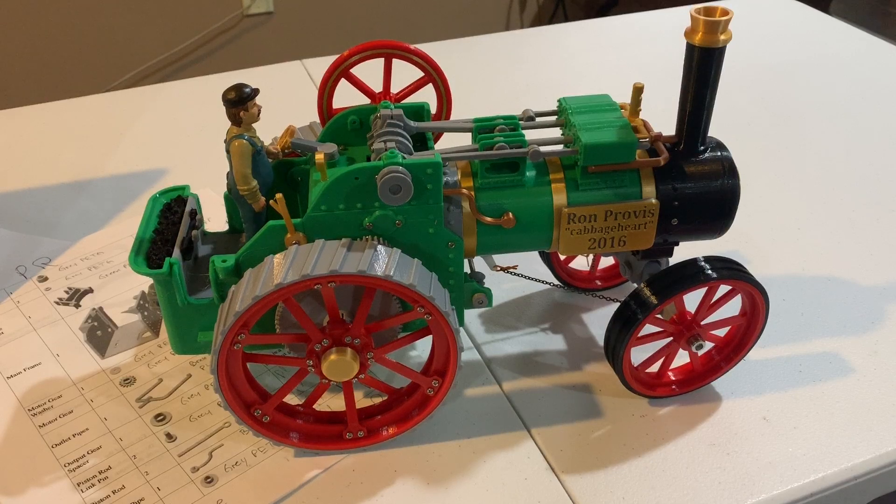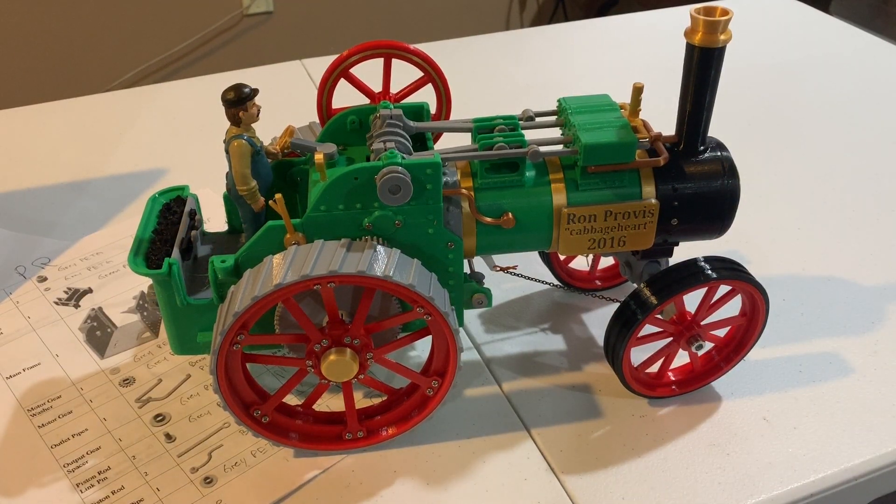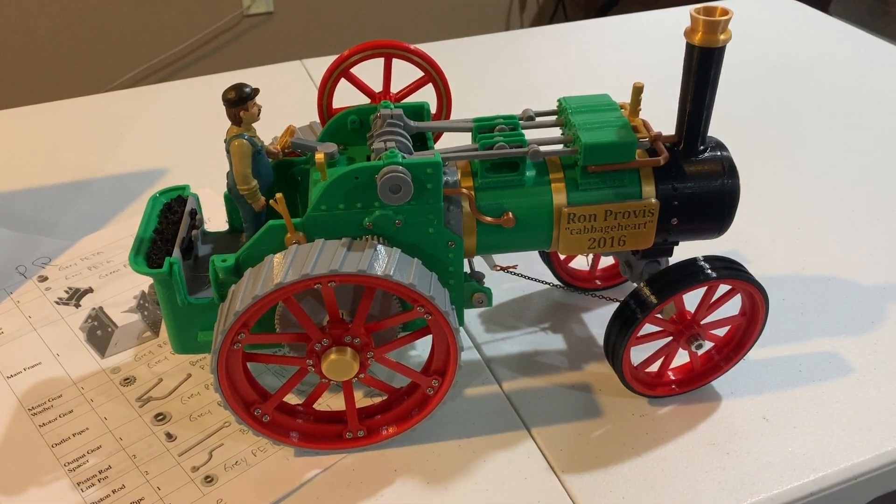It also runs a ferris wheel prop really well — it's fun to watch and interesting just to listen to it, almost like a real steam engine. I'm going to let the video run out for a couple of minutes so you can hear it go. Thanks for watching — subscribe, comment, like — thanks, I really appreciate it.